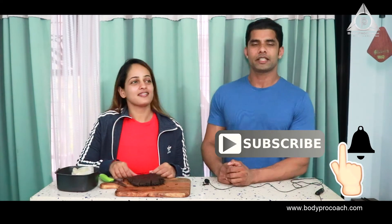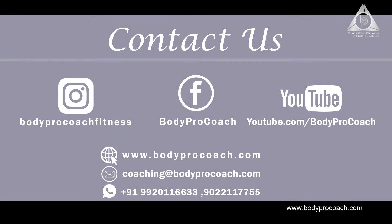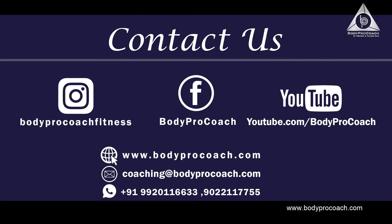Awesome! Guys, if you haven't subscribed to the channel please do subscribe and hit the bell button so you get notified whenever we have a new video or go live. Thanks so much for tuning in — we'll see you in the next video!